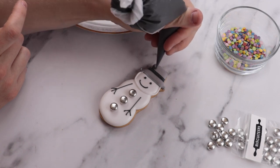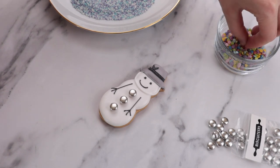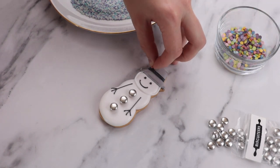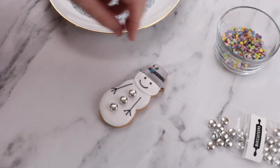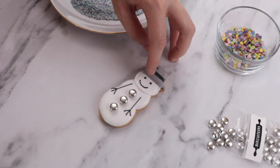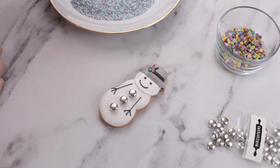Remember that you can always practice beforehand. We then added a few colourful sprinkles, but you can always leave yours blank if you would prefer. Lastly, we piped a small dot in our white line icing on the middle of the snowman's face and added a colourful decoration for his nose. We chose an orangey red to mimic a carrot, but it's completely up to you.